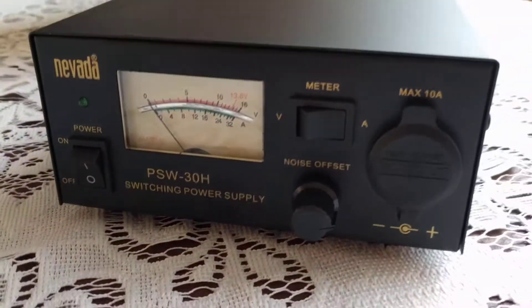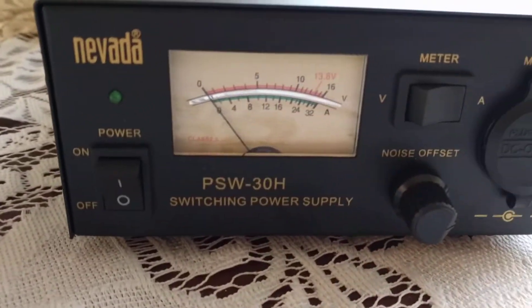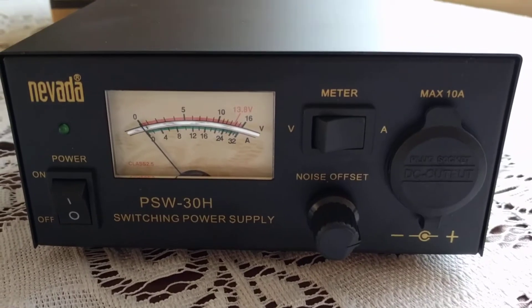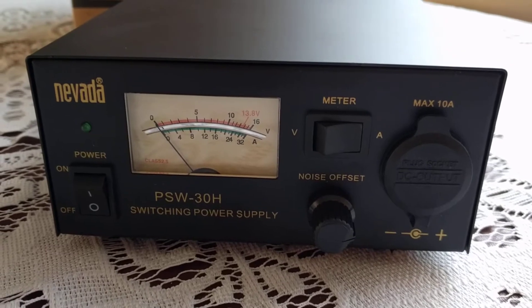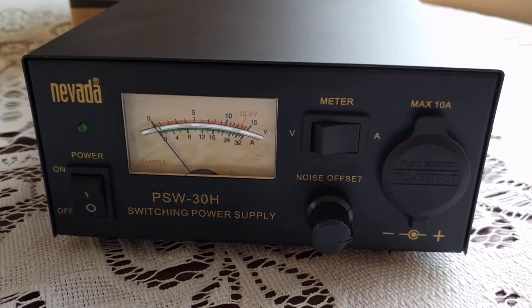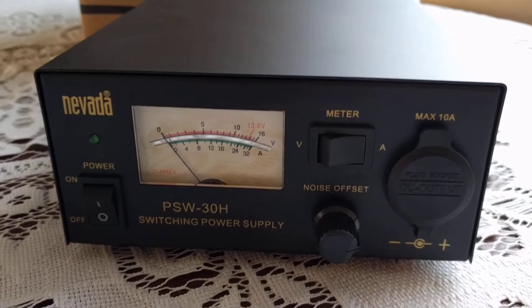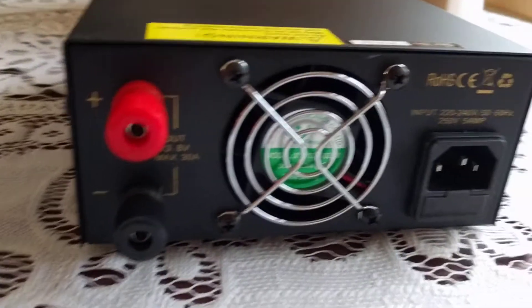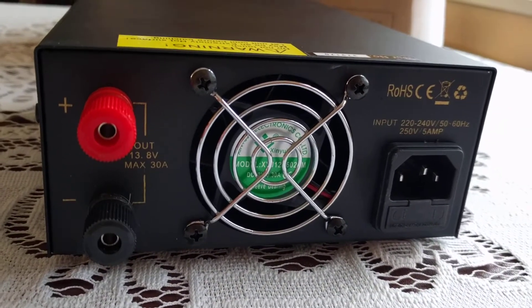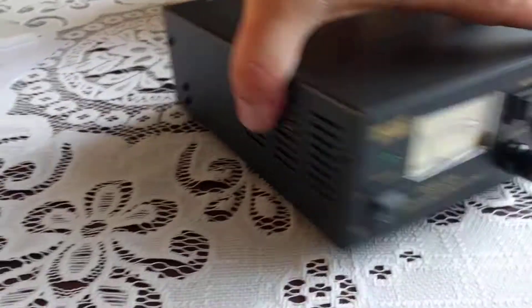This is a really nice unit. We've got the on/off switch, a noise offset — yet to see how effective that is, or whether it just moves the noise around on the HF band. You've got a switch for volts and amps, a cigarette lighter socket which is quite useful, and around the back you have two terminals, a fan, and the power input. That's it.